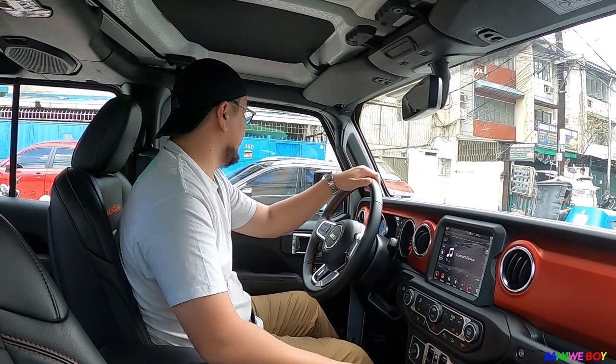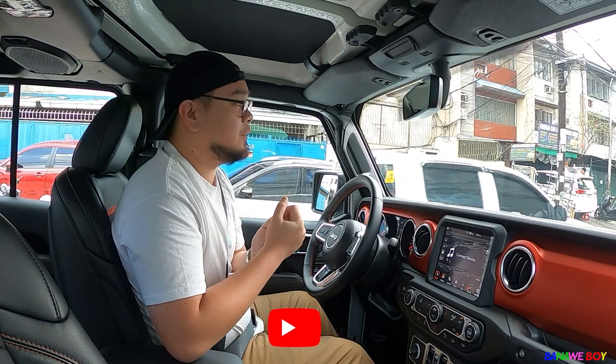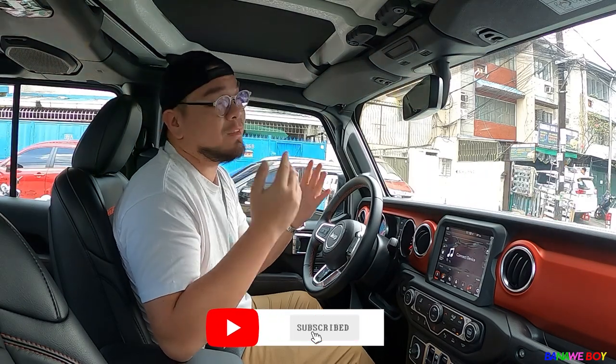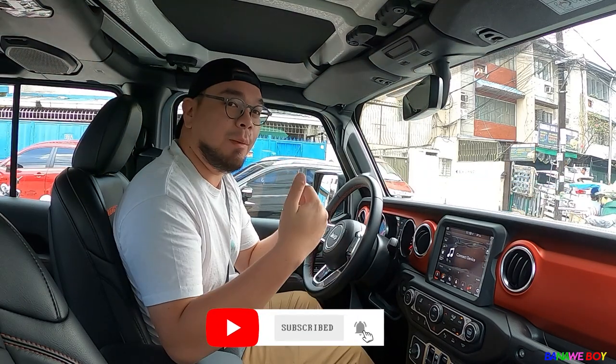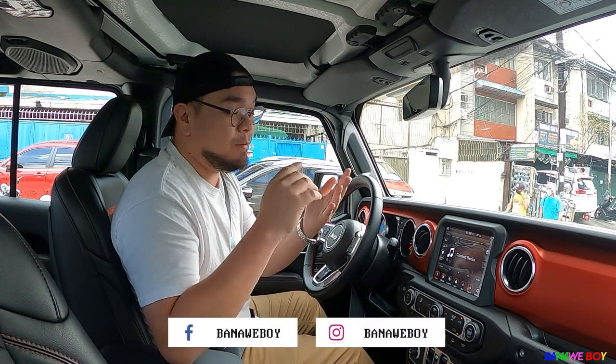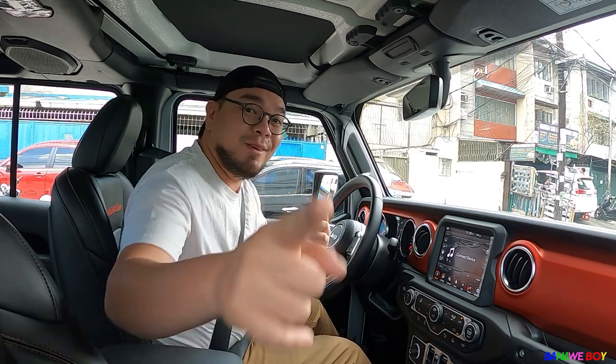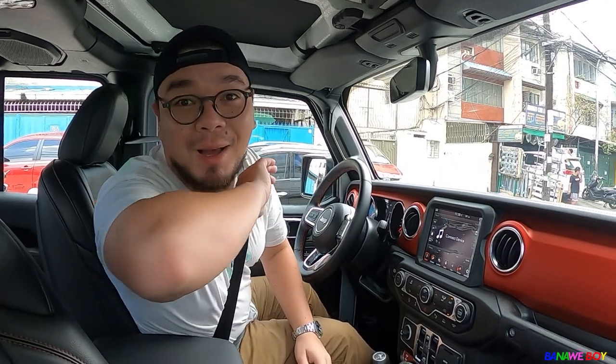We're just going to park here and end this vlog. Thank you very much for watching. Please like this video, subscribe to our YouTube channel, and follow all our social media accounts — it's Banaweboy, no space, on TikTok, Facebook, and Instagram. See you guys soon. Thank you very much. Bye!